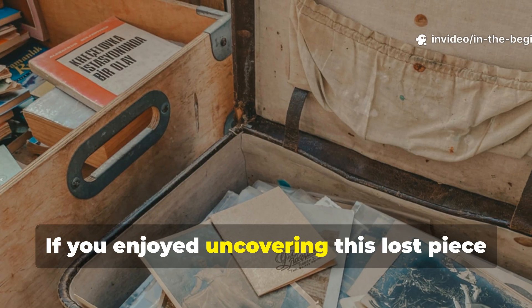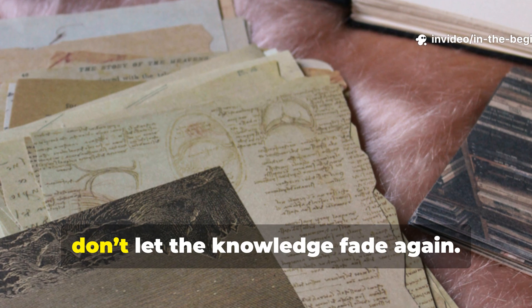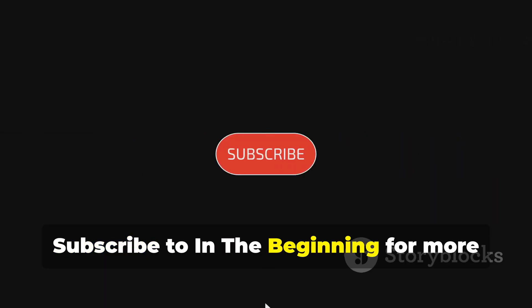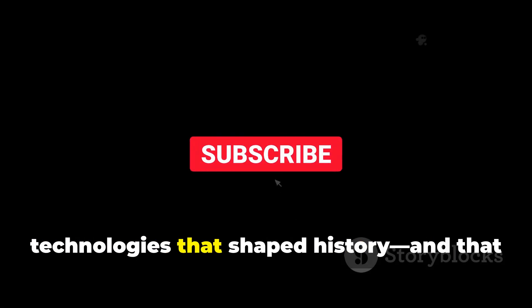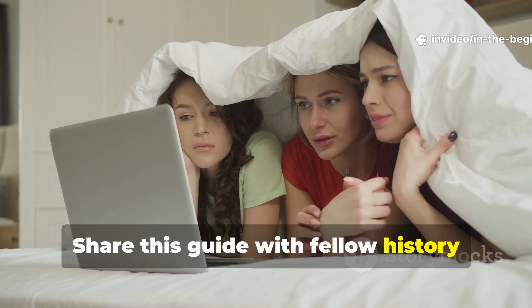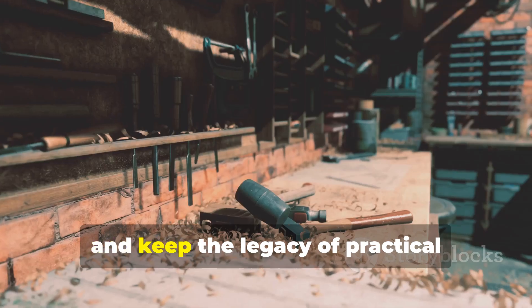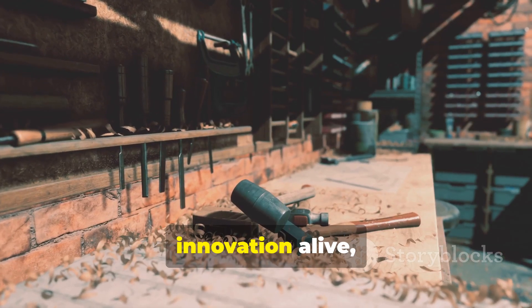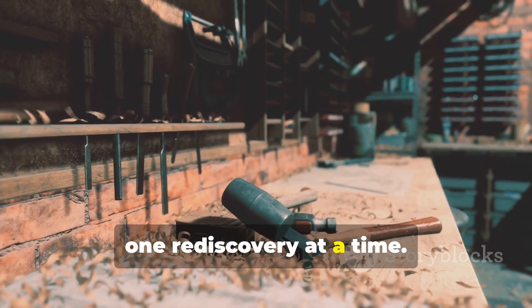If you enjoyed uncovering this lost piece of wartime ingenuity, don't let the knowledge fade again. Subscribe to In The Beginning for more deep-dive stories about the forgotten technologies that shaped history and that can still serve us today. Share this guide with fellow history enthusiasts and survival-minded friends, and keep the legacy of practical innovation alive, one rediscovery at a time.